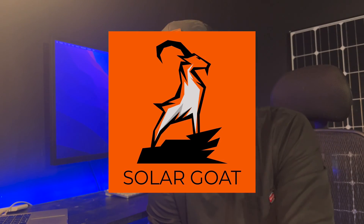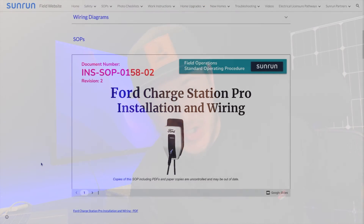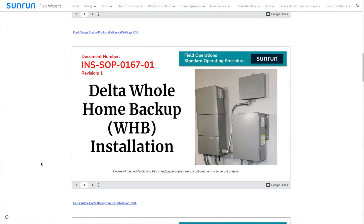I just installed a Ford home integration kit — the charger, the truck, the backup, everything. This is a really cool product. In this video, I'm going to be overviewing the components and how it goes together. Below, I'm going to be compiling a bunch of different resources, whether you're the homeowner purchasing this product, or you might be an installer or electrician putting this all together.